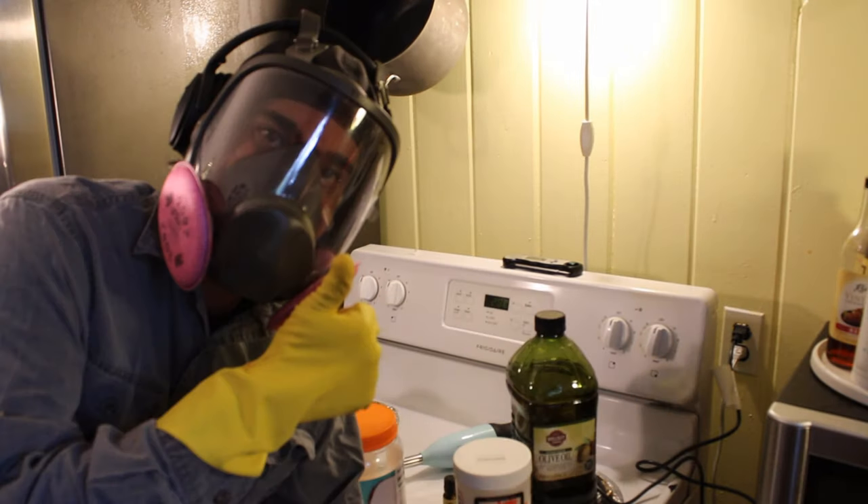There are several ways to make soap. I chose... I can't say 'chose.' Why can't I say 'chose?' Jeez.